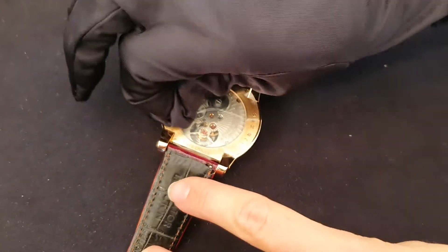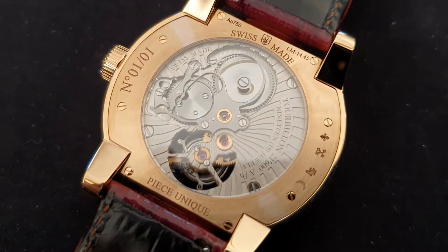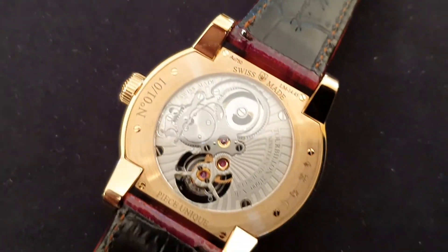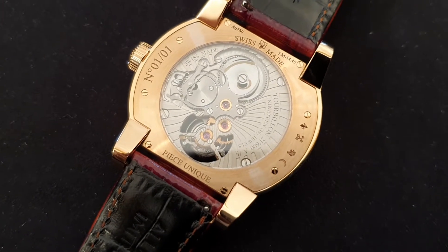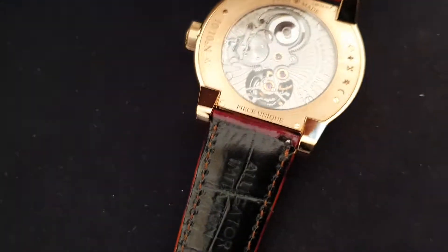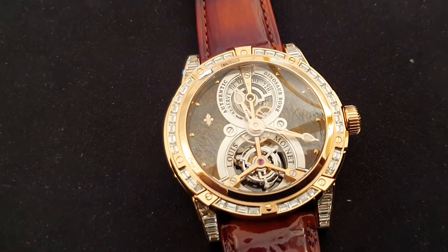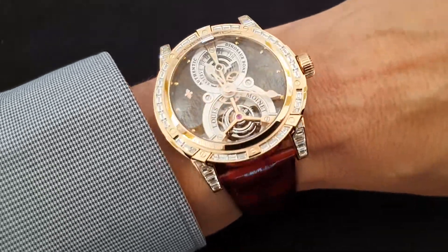On the back we can take the sticker quickly off so you can see the finishing on the case back nicely. This is another piece unique — one of one. And I'll end this with a wrist shot for you as well. So here we have the wrist shot.